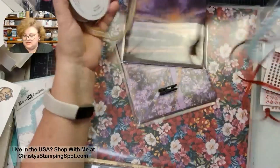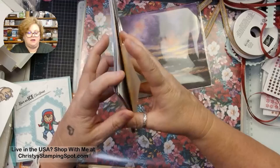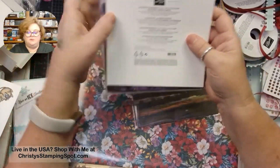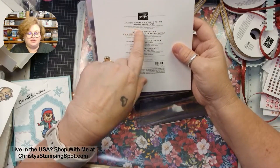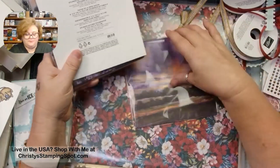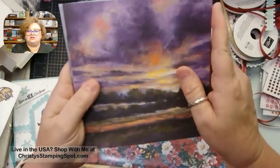I always forget to show the ribbons because I get so excited about the paper. So this is probably my favorite pack of paper in the new catalog — it's called the Splendid Autumn 6x6 paper. It has a bunch of colors including Azure Afternoon, Balmy Blue, Cajun Craze, Cherry Cobbler, Crushed Curry, Fresh Frasia, Garden Green, Moody Mauve, Mossy Meadow, Old Olive, Pumpkin Pie, and Wild Wheat. I pulled six out so you can see them.